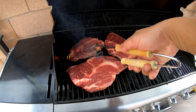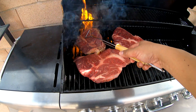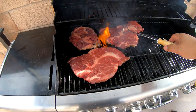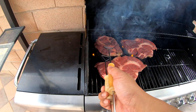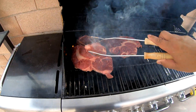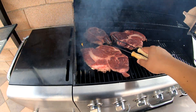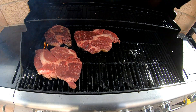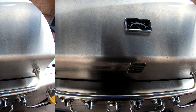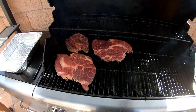We're three minutes in, so I'm gonna go ahead and give each steak a little turn — rotating them for even cooking. Now we're at six minutes in, so I'm gonna go ahead and flip them now.